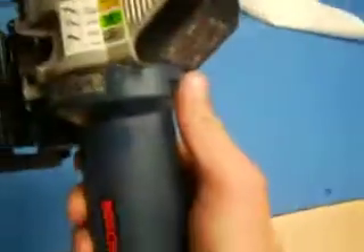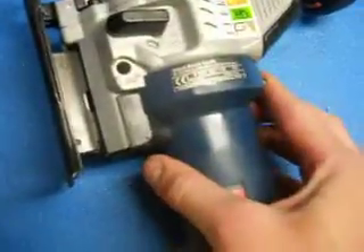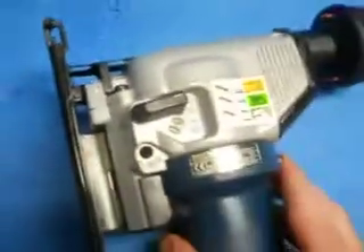Thank you for choosing Industry Recycles. Today we have a Bosch Jigsaw. I'm just going to show you how it operates real quick. You can see the switches here work, and you can see the actuation here.